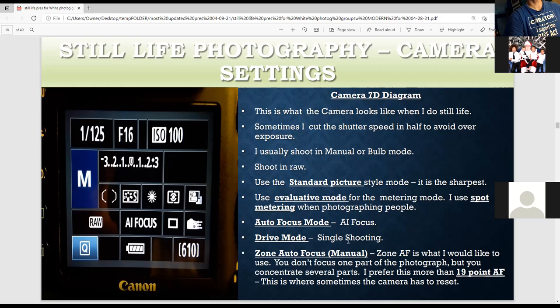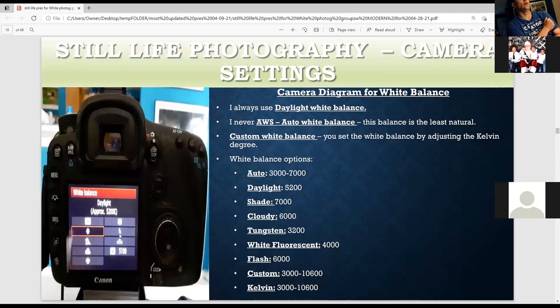I like to use single shooting in autofocus mode AI — it's great for still life. Always make sure you shoot with a full battery. I always like to set white balance to 5200K. The temperature is measured in Kelvins, but you can raise it with custom white balance. I never use auto white balance — it's the least natural and adds artificial color. There's also a custom white balance mode where you shoot a white card and set the white balance.